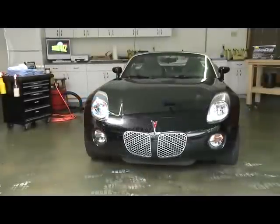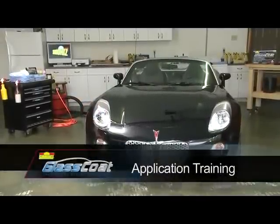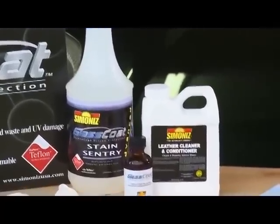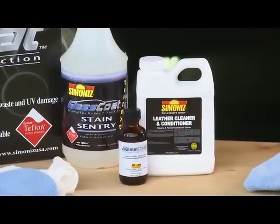Welcome to the Simonize Glass Coat installation training video. In this video demonstration, we'll cover a complete application of Glass Coat for painted surfaces, Simonize Stained Sentry Advanced for carpet and fabric surfaces, and Leather Sentry for leather seating surfaces.